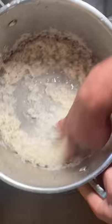Here's a quick tip on how to wash your rice. Just put a little water in, about like that. Fingertips in and just swirl in a circle. When there's such a small amount of water, the rice grinds against itself, releasing that starch.